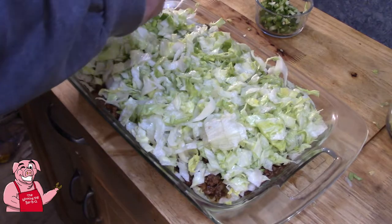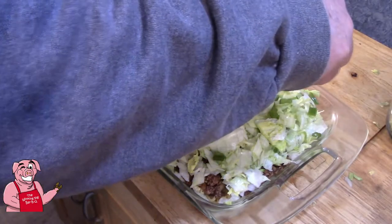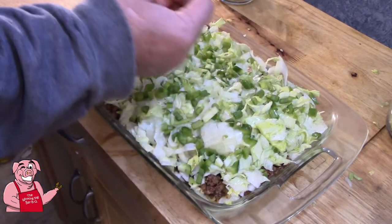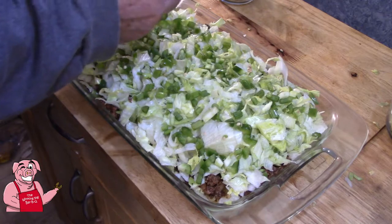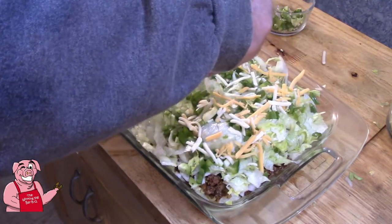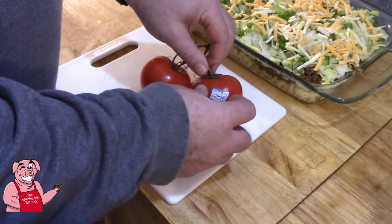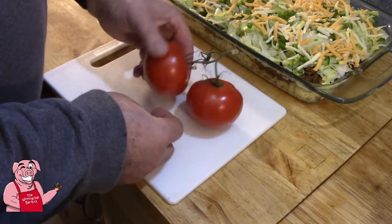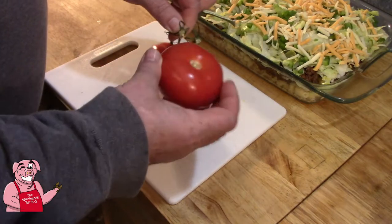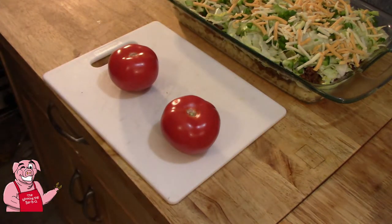Now then, some green pepper. Some of this jalapeño — of course you can skip the jalapeño if you don't like spicy foods, but if you've watched any of my videos, you know I am a hothead. Now let's come in with a little bit of our shredded cheese. We can never have too much cheese, and this is cheddar jack cheese. I've got a couple of tomatoes here that I bought several days ago. In the wintertime, you always want to try to find tomatoes on the vine, and these have had a chance to ripen a bit sitting out on my countertop.